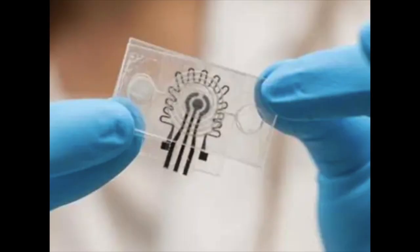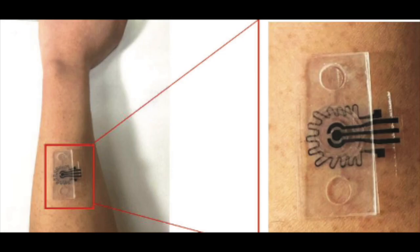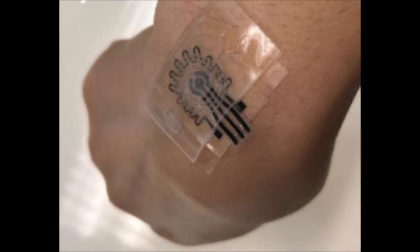It doesn't need to pull through anything or stick any needles or anything into the skin to get underneath it. To do this, it obviously needs to overcome some challenges. The first one is that there is actually very little glucose in sweat — very low concentration — so the device obviously must be very sensitive.